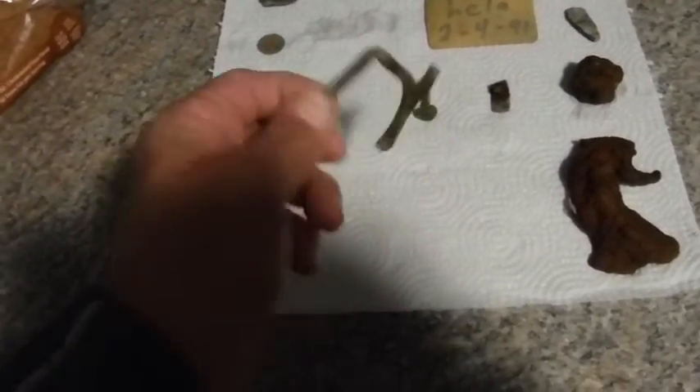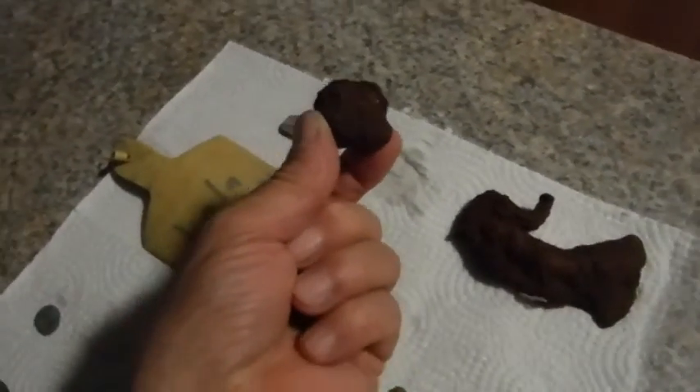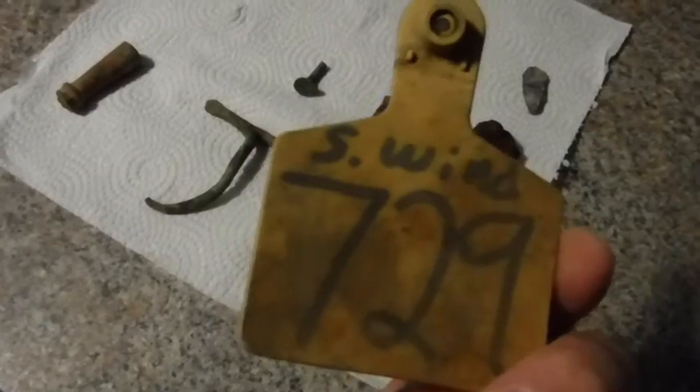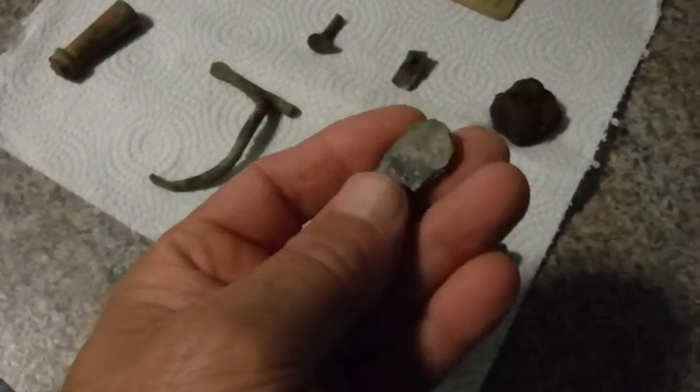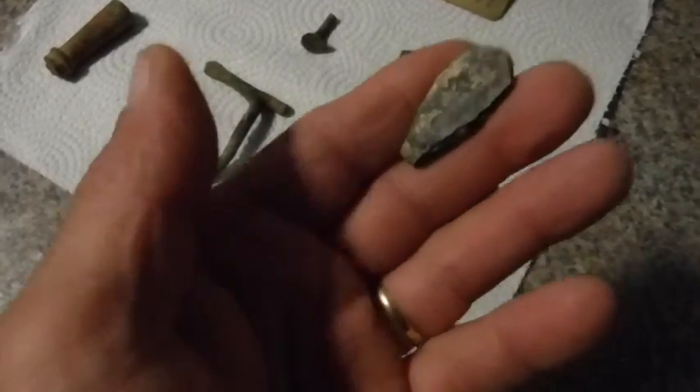So these are the finds for the day. Brass handle, a brass wire thing — I have no idea what it is. This one I'm thinking might be a lock shoe, not sure, but it kind of looks like it. Kind of looks like a gun handle but it's not that big. Chunk of iron going the wrong way. And then we got this — what I think is an animal tag. That says S Wind 729, Gila.